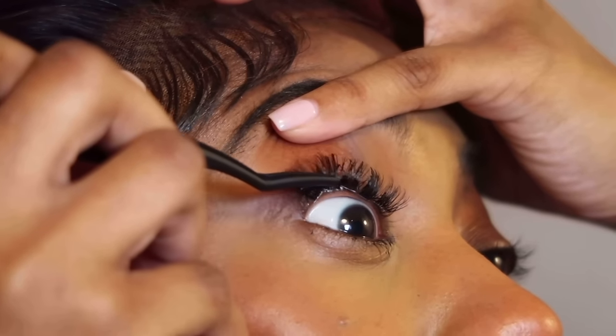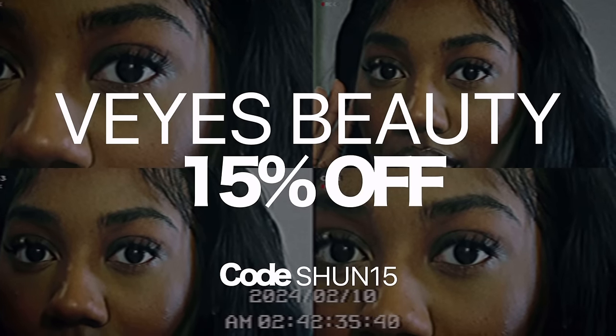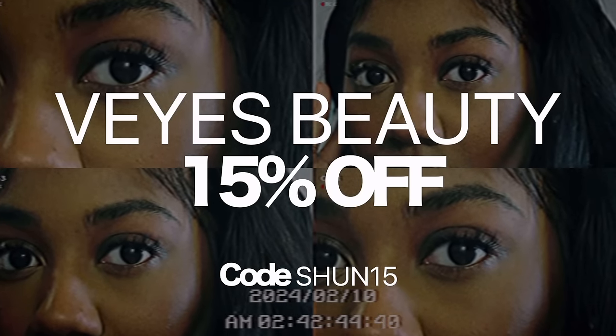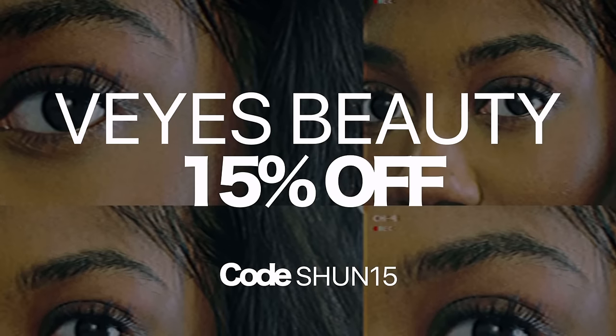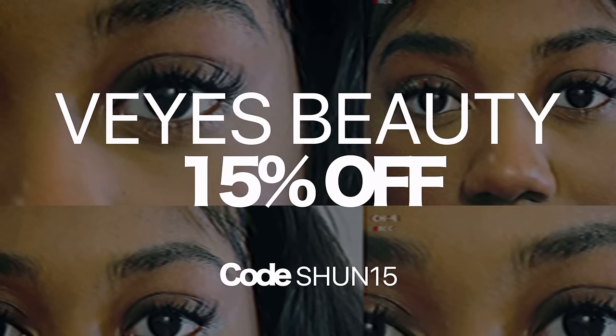Y'all, when I am done — it literally looks like beginner lash extensions. I'm obsessed! Let me finish the other side. This is the final look and I'm really happy with my results. I love a classy, short lash. These literally look like my natural eyelashes. And Veyans is offering you all a discount if you use my code SEAN15 at checkout.